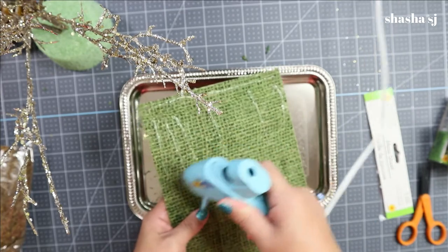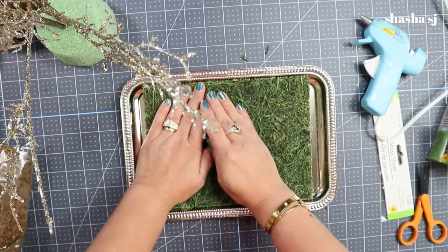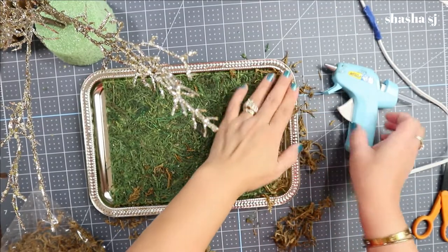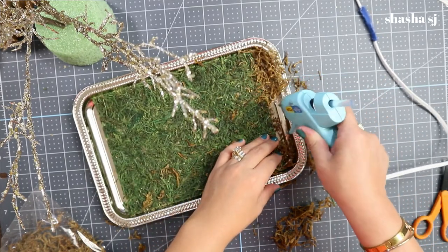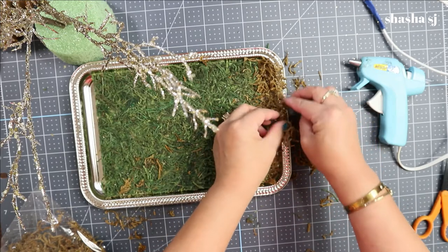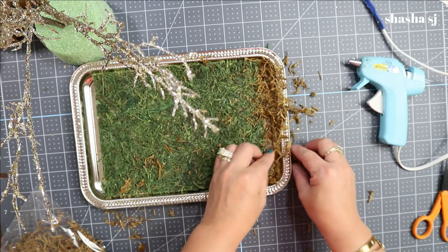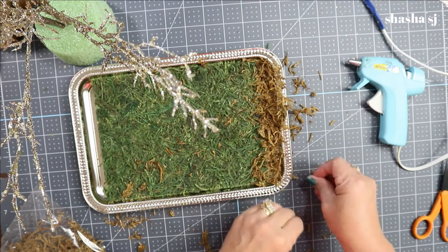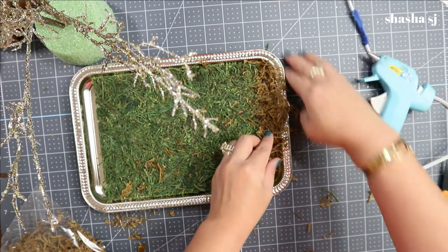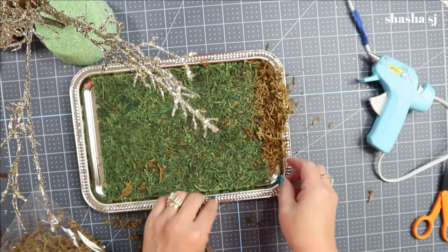Let's be very generous with the glue so it sticks really good. For this tutorial I use a glue gun, but you can use E6000 if you want. Right now I'm showering the platter with glue so I can put some floral moss all over it. I'll make this part of the video go faster so you won't get tired watching.